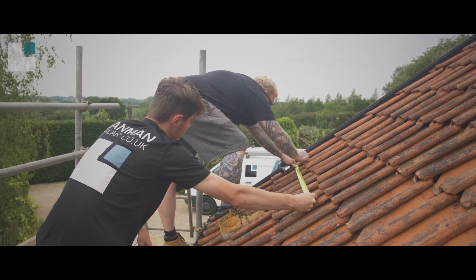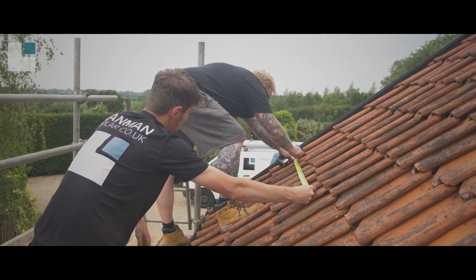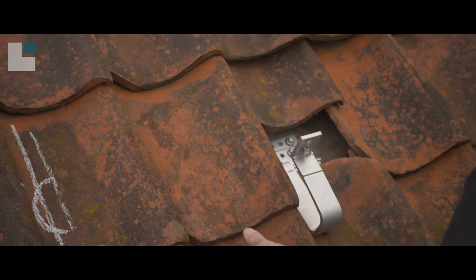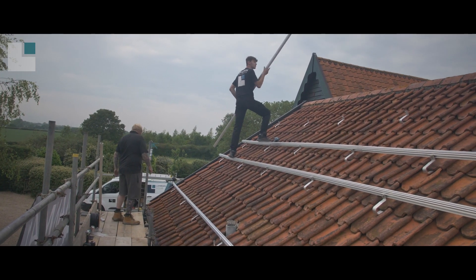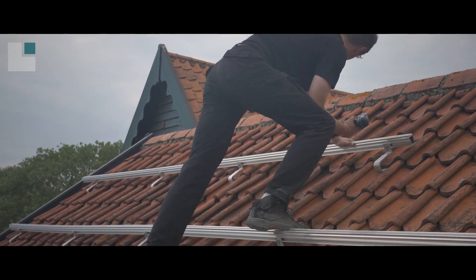Now we have the scaffolding up, we then undertake a final measurement of the roof and mark up where the hooks, rails, and finally panels will be placed. We lift the tiles to access the rafters, screw in the hooks, and replace the tiles. We then attach the rails to the hooks to give us a strong and sturdy frame to attach the panels to.